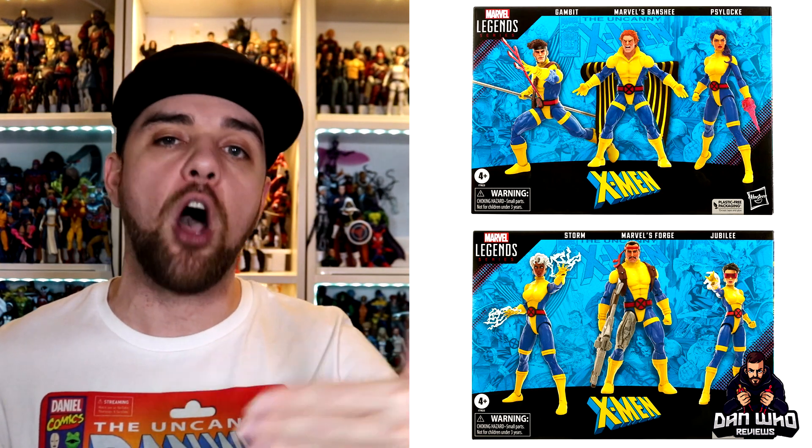First up they finally confirmed those long rumored X-Men three-packs. The first three-pack is Gambit, Banshee, and Psylocke, who was revealed today on the new female double-jointed pinless yellow and blue body. She comes with some psionic effect pieces and a brand new head sculpt with the purple hair sweeping over the shoulder.